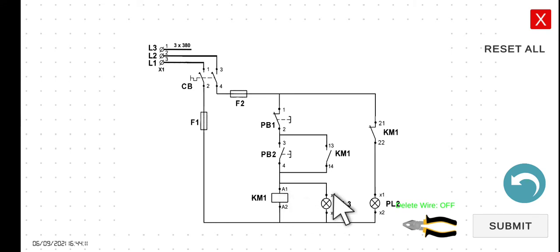So KM1 is energized, PL3 is on. However, since KM1 is already energized, this normally closed contact will now open. Since if this is open, hence PL2 will be turned off. If you want to stop or de-energize KM1, we have to press PB1.